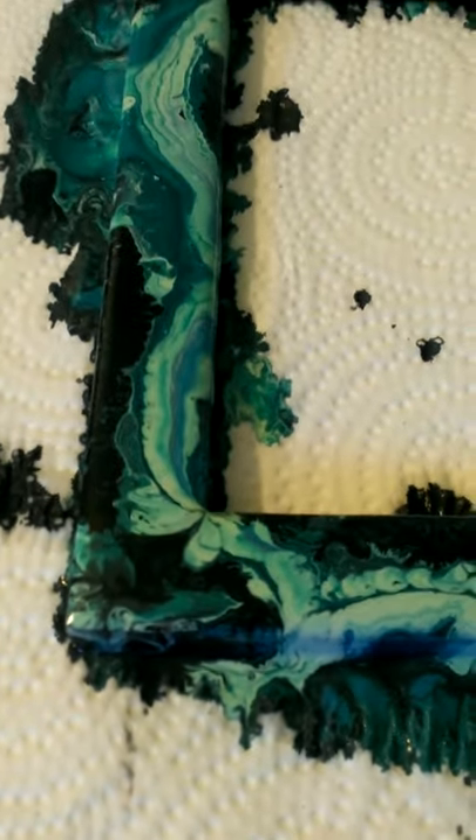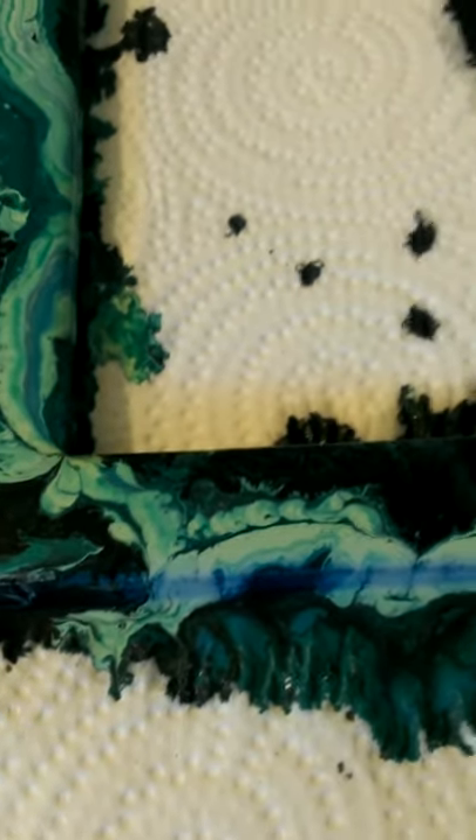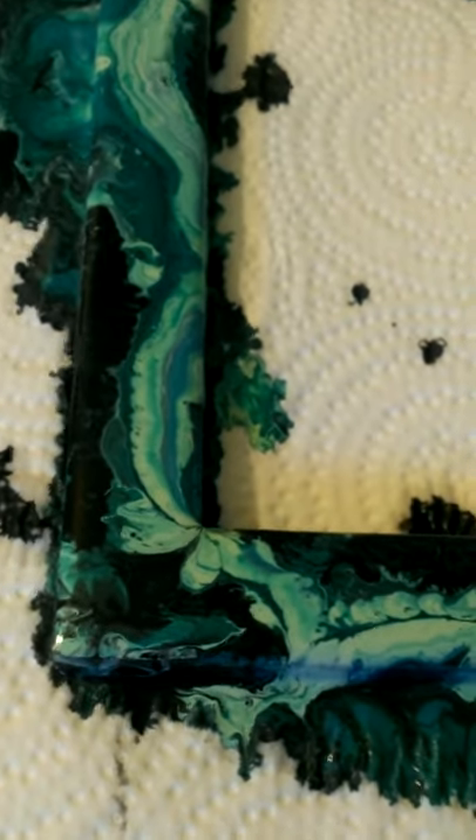I'm gonna show you guys — this is still drying. I don't know if you can pick up the colors that well, but this was just too much fun to do. I got myself addicted to something else now besides candles, oh my goodness.